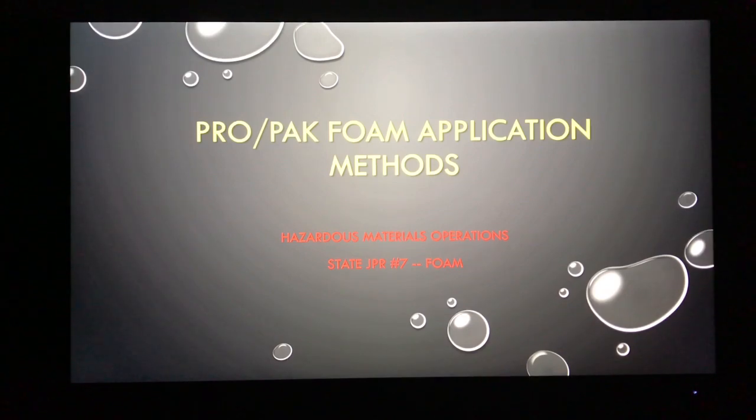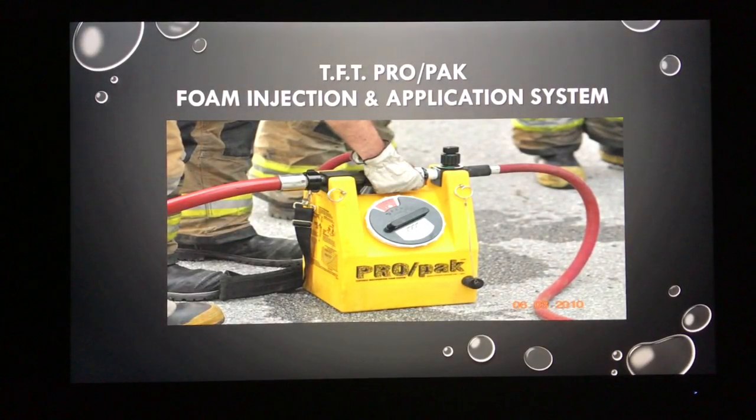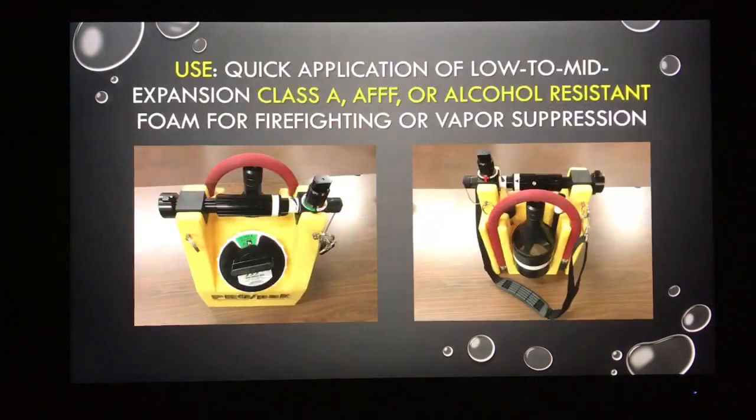This is an overview of what that piece of gear is and the three fundamental ways of applying firefighting foam for hazmat application. Task Force Tips, TFT, makes the Pro Pack. It's a foam injection and application system used for wildland applications and for hazmat. Its fundamental use is for quick application of the low to mid expansion classes of foam: Class A, AFFF, or alcohol-resistant foams.